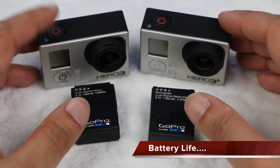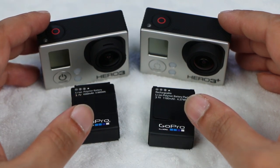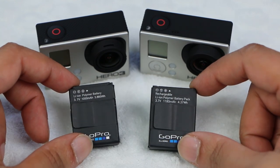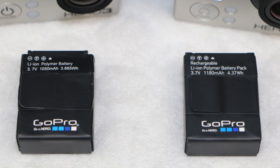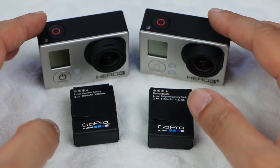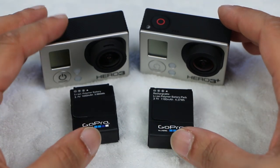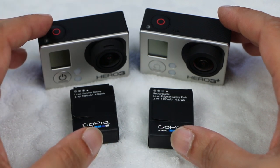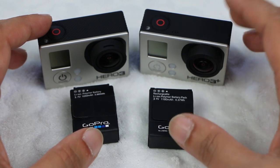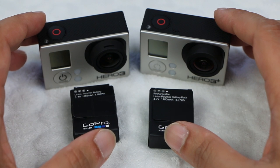The biggest drawback with the original Hero 3 Black was poor battery life. GoPro has addressed this by swapping out the 1050mAh battery in the original Hero 3 for a 1180mAh battery in the 3 Plus, and they've also been doing some software optimization. Running both cameras at 1080p 30 frames per second, I found the original Hero 3 Black went just over one and a half hours of continuous shooting, and the Hero 3 Plus Black went two hours and 14 minutes — a very respectable 25% improvement over its predecessor.